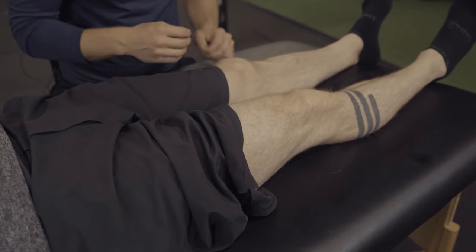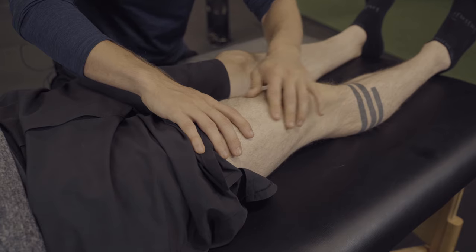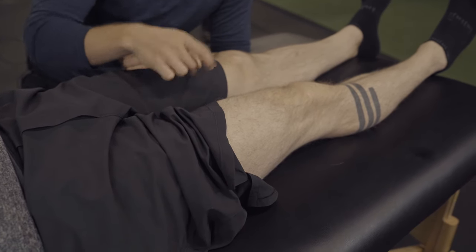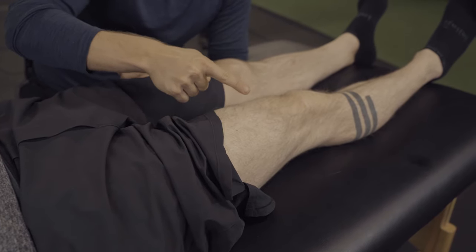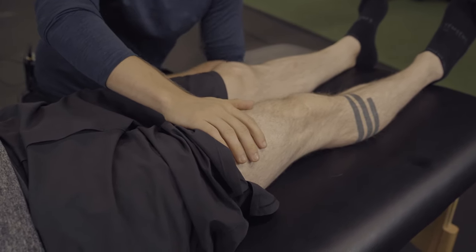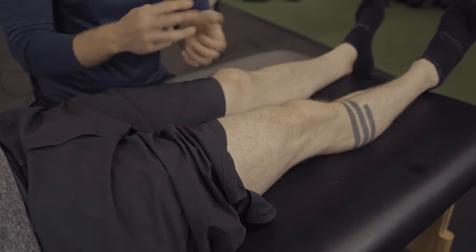Remember, the better you get at this exercise, the less intense it needs to be. So squeeze less but continue to try feeling it. The goal is to get every exercise to the point where you can hold like 1% intensity and still feel those muscles working. Six or seven out of 10 by the end of the exercise, 30 seconds, three times.